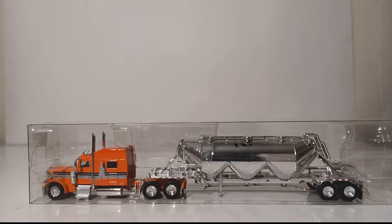Welcome, collectors and model train enthusiasts. You have joined me for an all-new edition of Diecast Emporium.